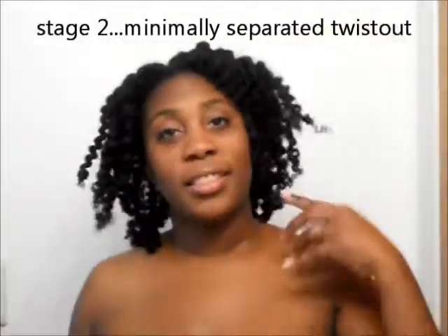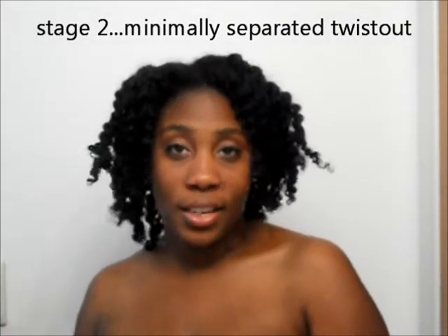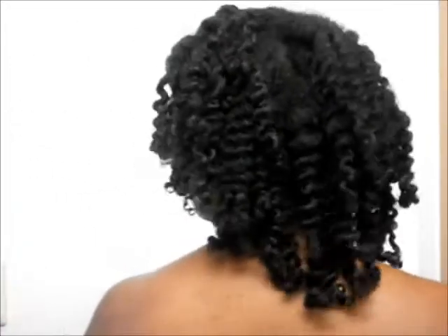So I just removed all the twists and this is day two — it's the evening of the next day. Since I'm going somewhere tonight I went ahead and took the twists out, but this is what your twist should look like on day two. We'll see how long we can make this one twist set last. Thanks for watching.